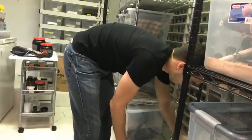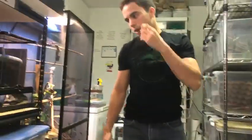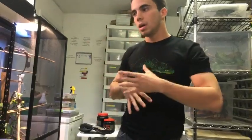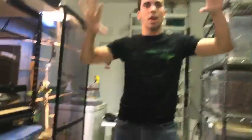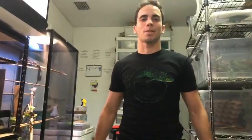Have you ever had fights between female crested geckos in breeding groups? Yes, all the time. Animals fight sometimes. What I do is separate them and then try to put them back together to see if they get along. Make sure they're not hungry, they have enough food, enough space, and hiding spots. A big enclosure is no good without visual barriers — lots of branches and plants so they don't have to be in direct contact with each other.